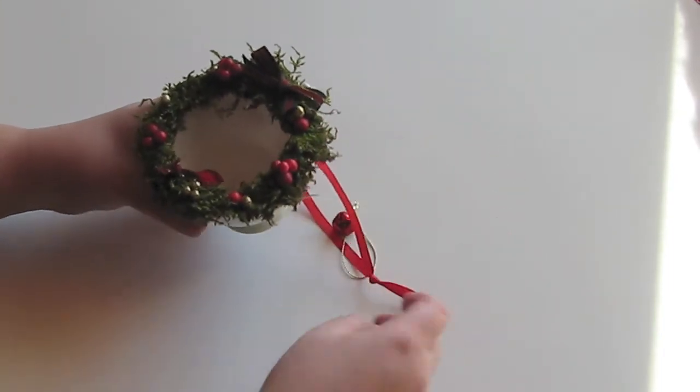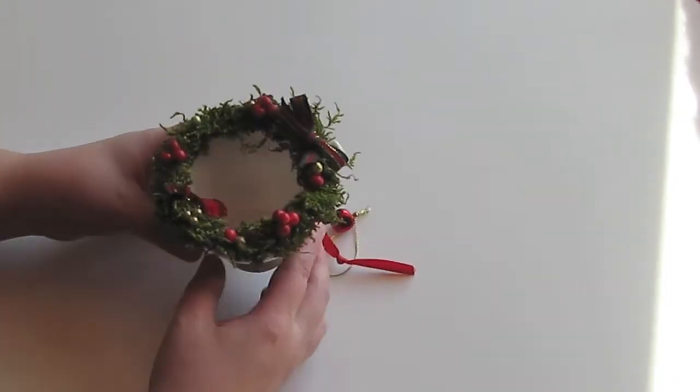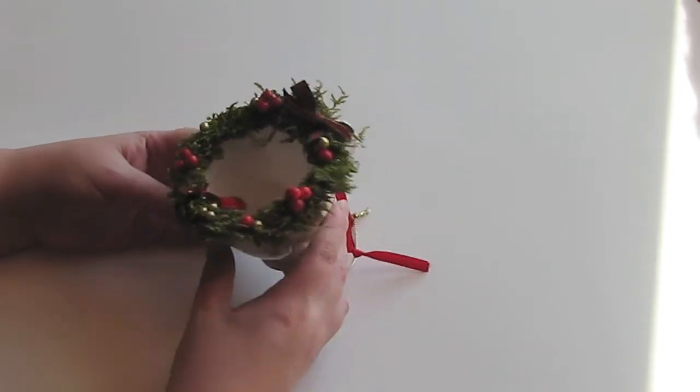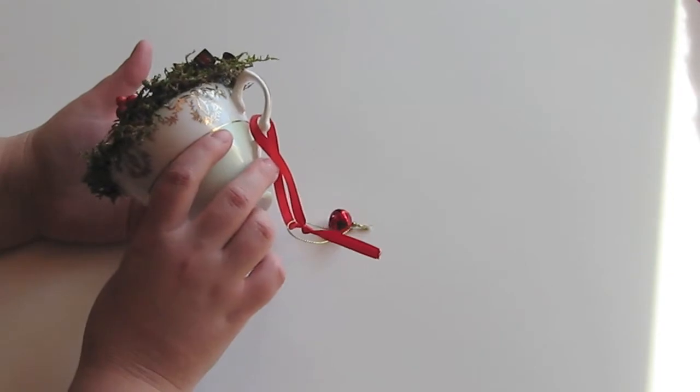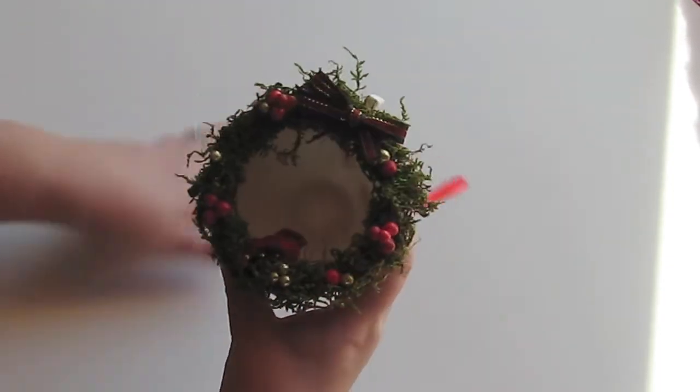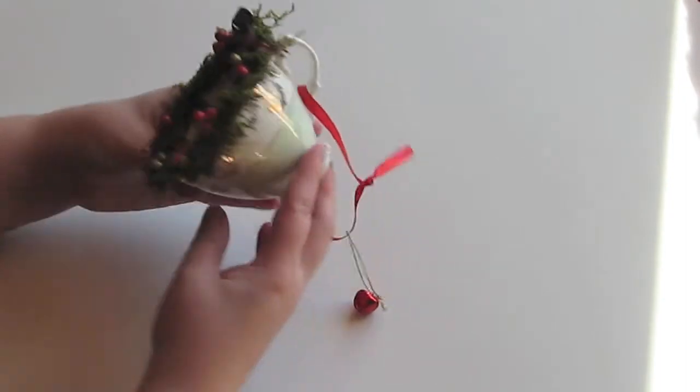I don't usually use the teacups anymore, but I have a bunch that were my mom's and my grandmother's. I don't really want to give them away, so I've made a few of these for the Christmas tree so I can enjoy them at Christmas.